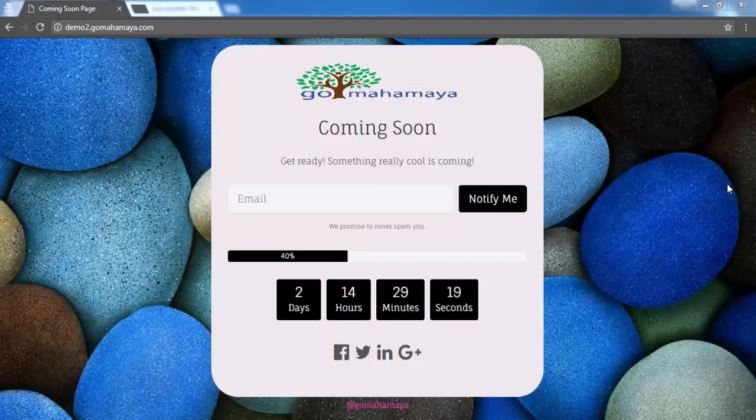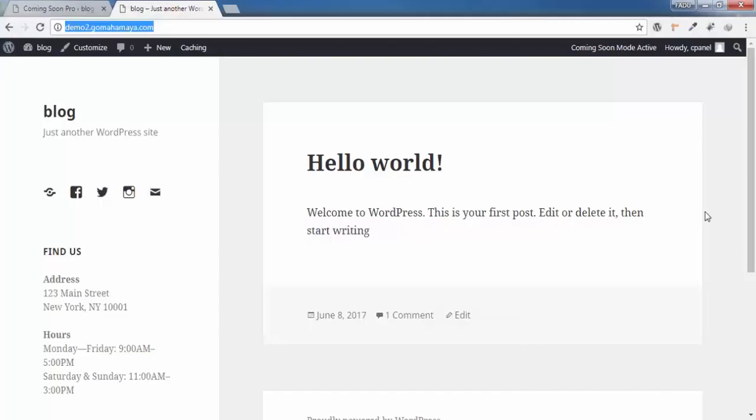Why should you go for the premium version? Because it has an email collector, a timer, social profiles, and a percentage indicator to show how much of your work is done. This plugin has three modes: coming soon page, maintenance page, and redirect page, which will help you a lot in website construction — instead of showing an under-construction website to your customers, you show a beautiful front page.